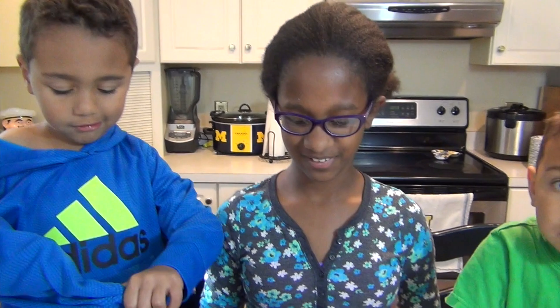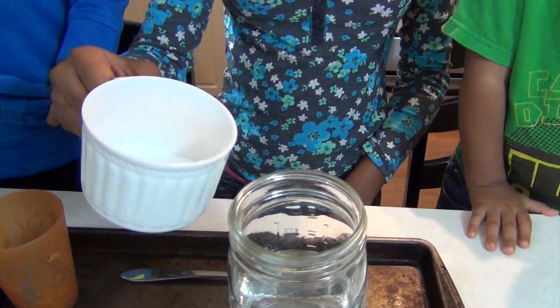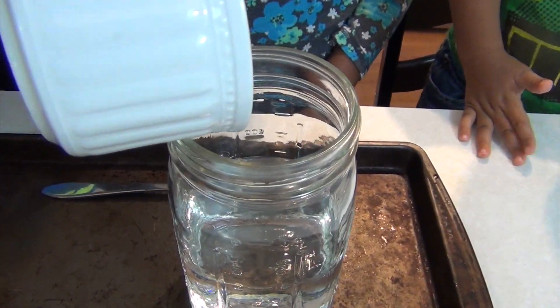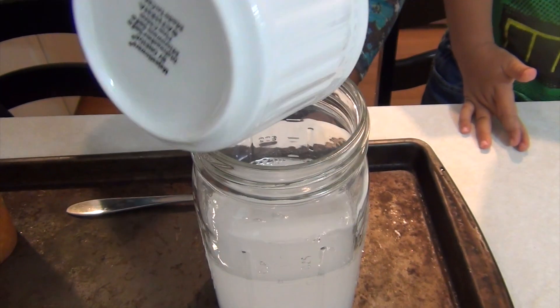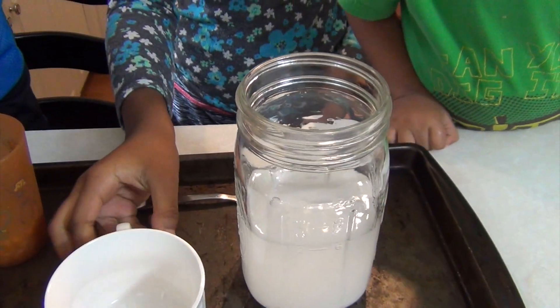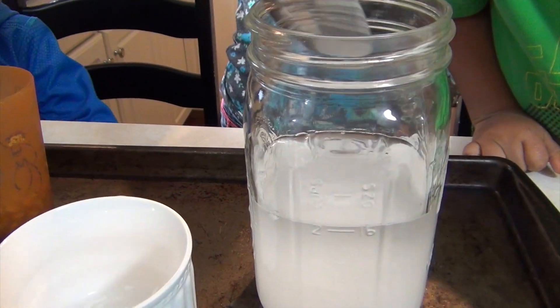Let's get started. I made it up. You did it. Yes I did. Anyway, you're going to pour your two tablespoons of baking soda into the water — two cups of water — and then you're going to get a spoon and mix it until it dissolves.